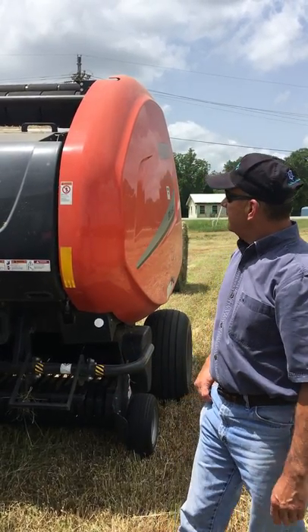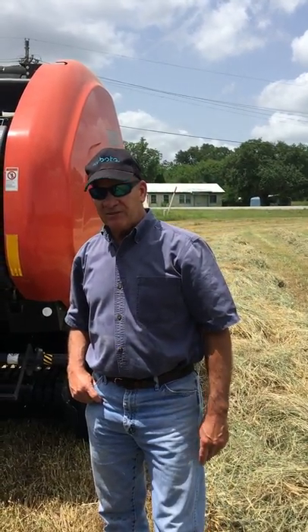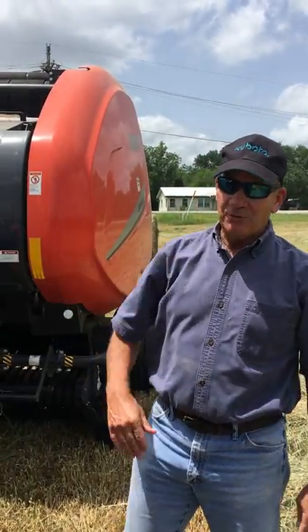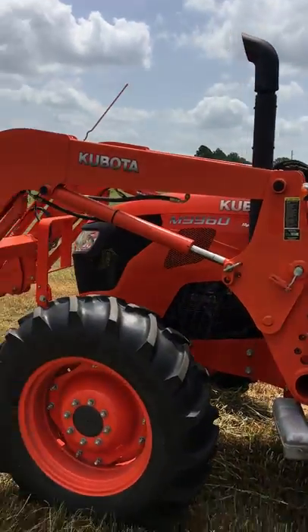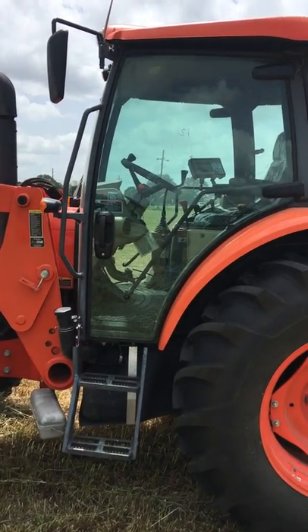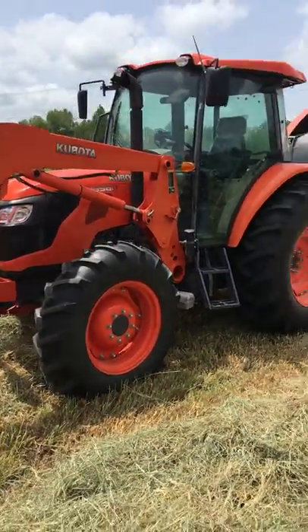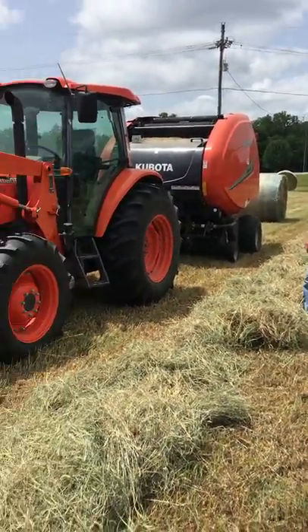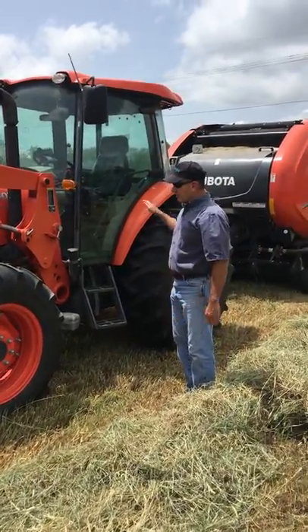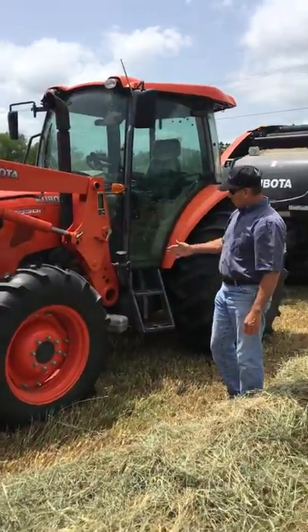I'm just very impressed with the machine. I believe that if a person wants to get serious about baling round bales of hay, this is the way to go. The co-star of this event, folks, is of course the Kubota tractor. Here we have a 9960, which has previously been replaced by the M5-111, but the 9960 is the tractor we have here — about three or four years old. It's a fine tractor. It has a 12-speed transmission and a very economical, smooth running engine. The air conditioner blows very cold and there's a very nice front-end loader with a quick-attach bucket as well as a quick-attach load.